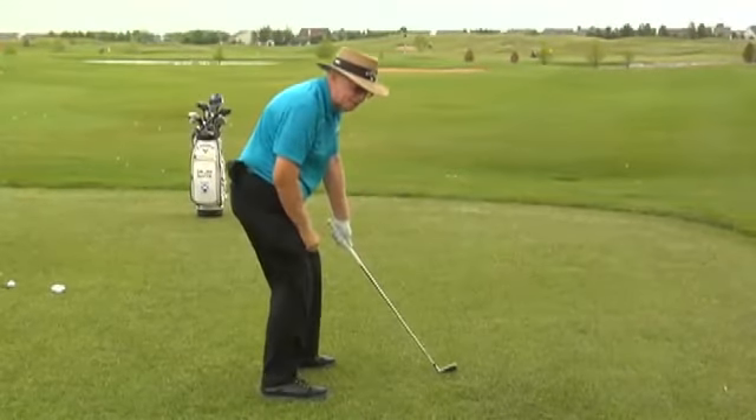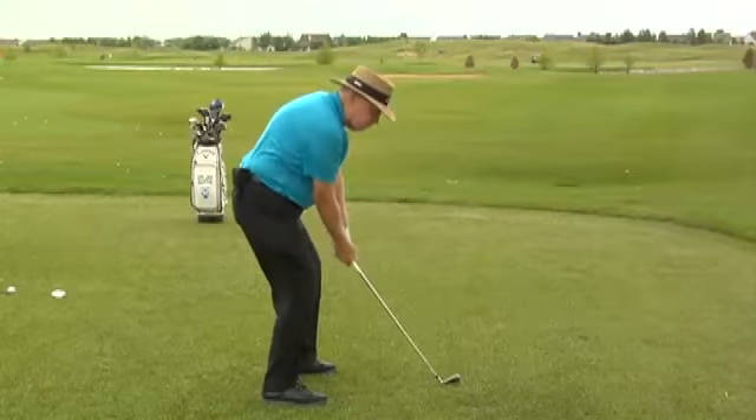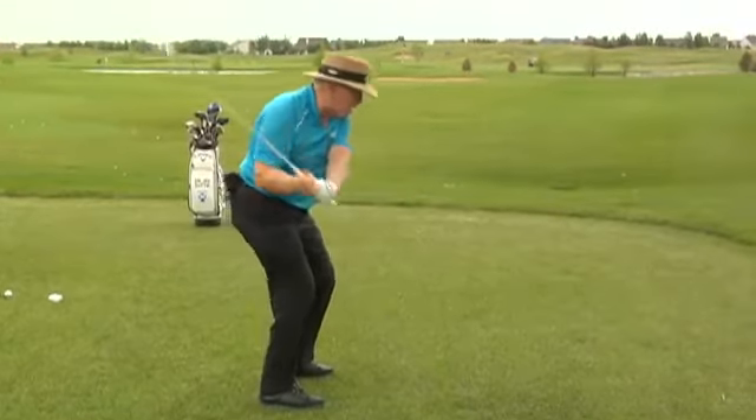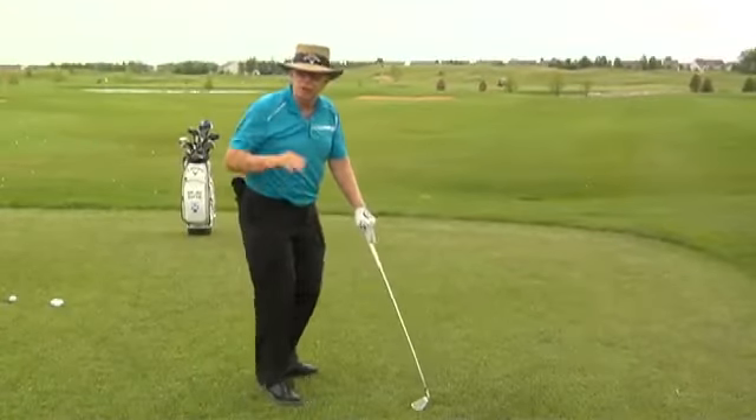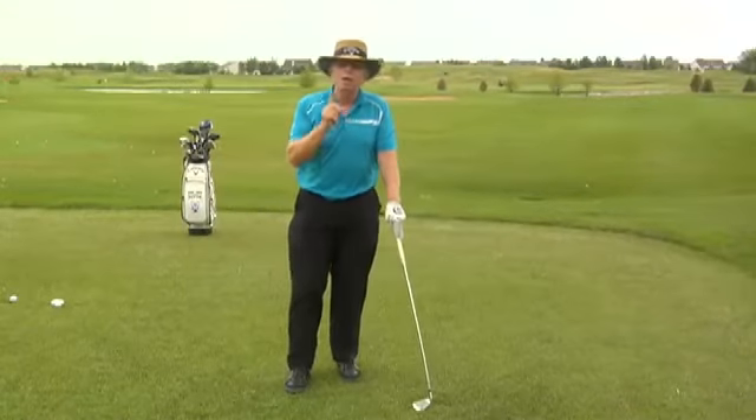Now, this is what causes tops and toe shots. When you come into the ball and you raise out of your posture like this, you're raising up and this causes you to hit it off the toe, top the ball and hit it to the right.